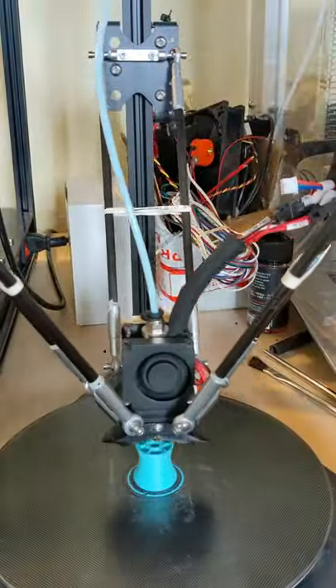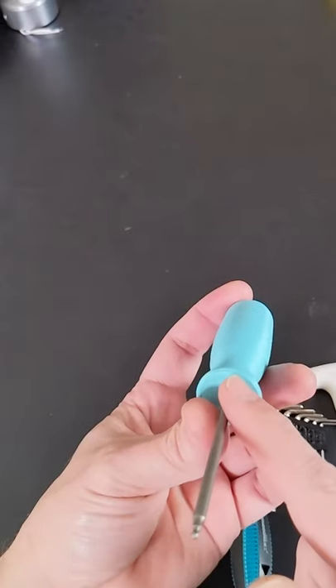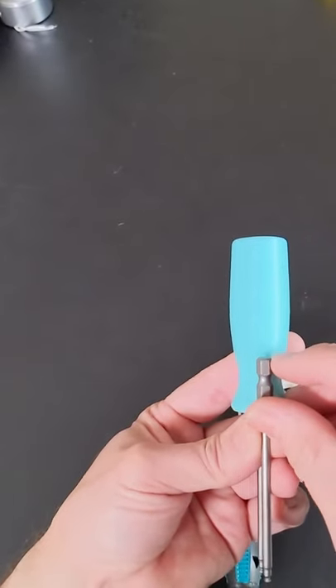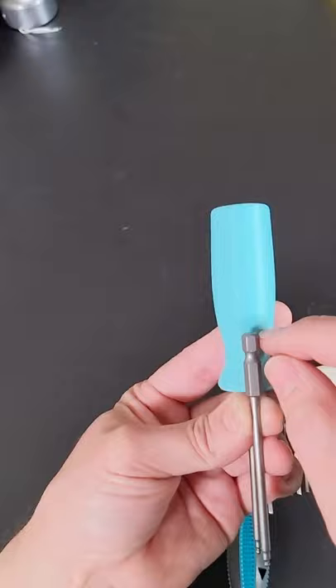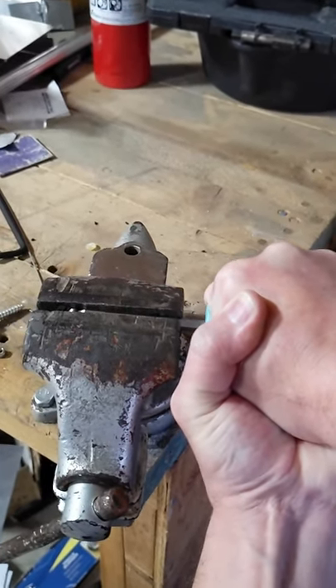I'm 3D printing handles to receive these bits. It's a very tight fit. Once seated, the biggest concern is strength of the handle, especially where the bit terminates. That's where stresses are concentrated and the handle is likely to break.